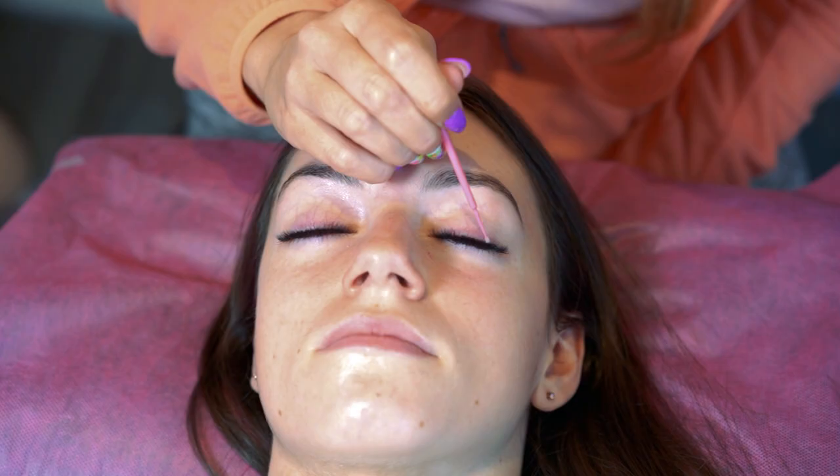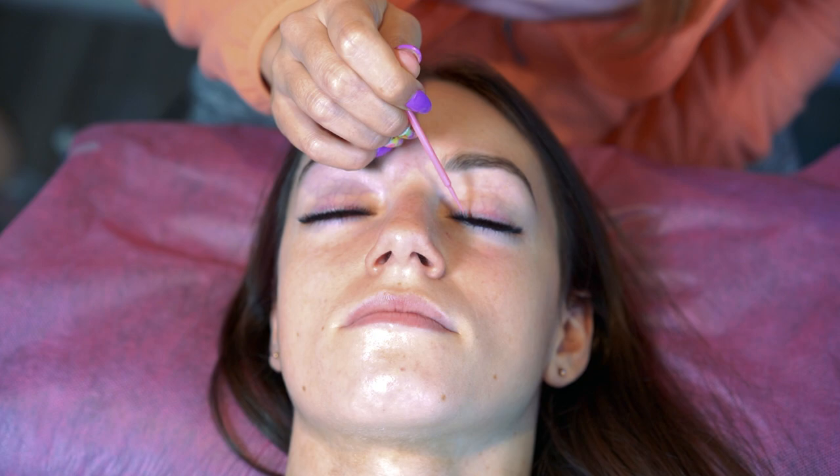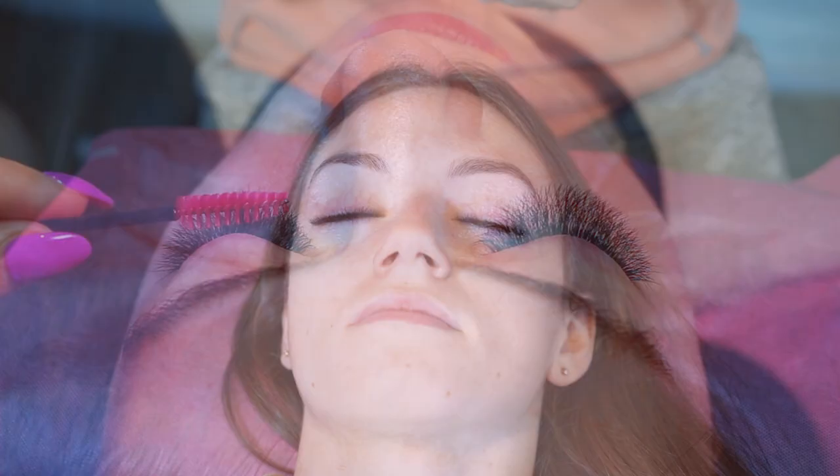I always come in with my Rapid Cure, which is a post-bonder. It just really helps to make the bonds elastic. Here I'm painting with a micro brush onto the base of the bonds — it'll give you about an extra week's retention, just because it makes those bonds lovely and elastic.